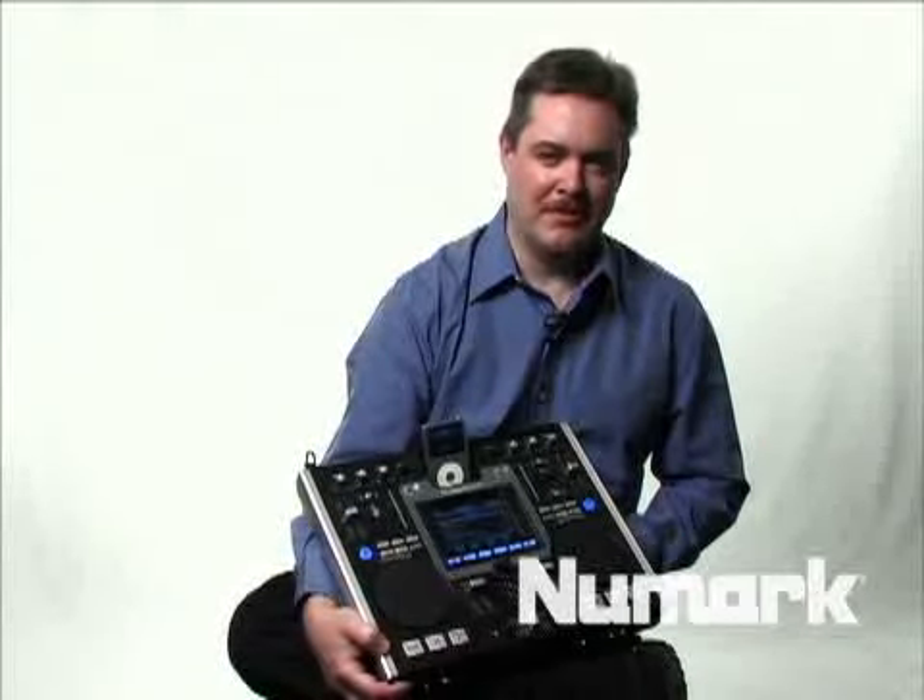My name is Chris Roman. I'm the Product Development Manager for Numark. I've had experience both working in clubs and working in mobile environments. I'm a DJ myself.